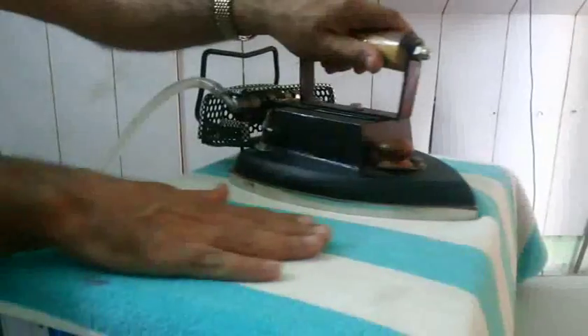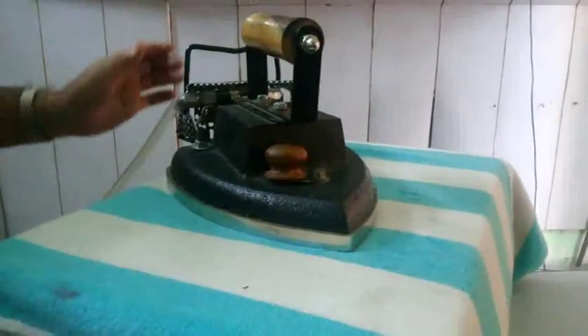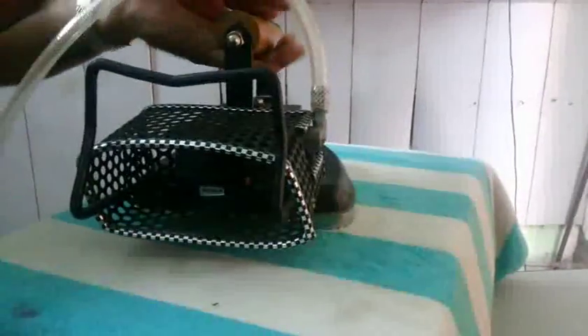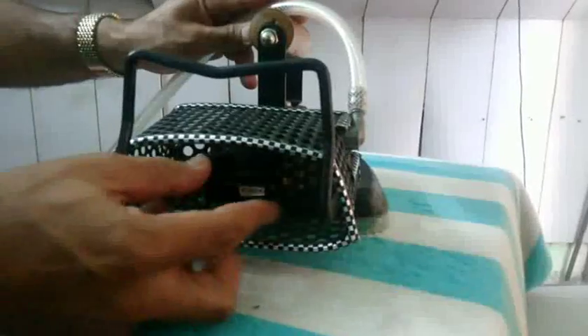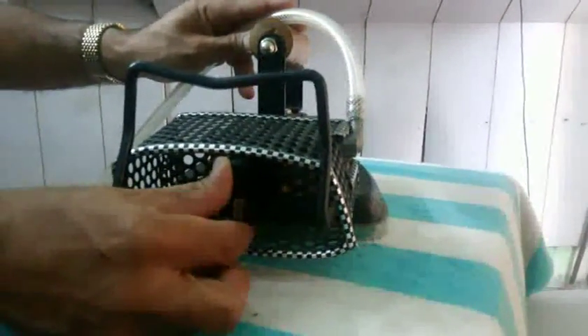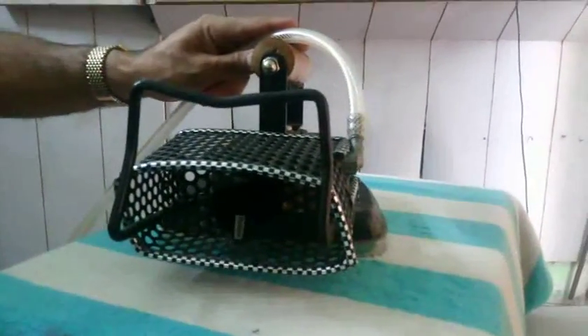Very slowly you can iron from silk to cotton as per the temperature. You can control the temperature on the backside of the box with the knob, as already explained. Right now the flame and temperature are very low; going clockwise will make it go very high.